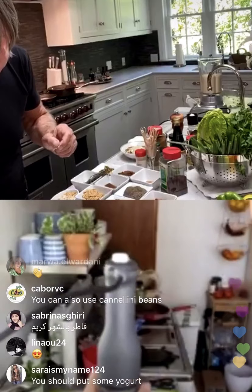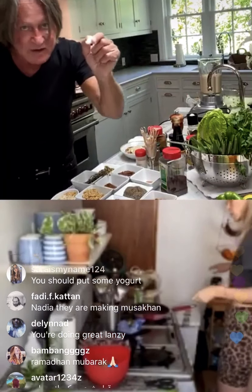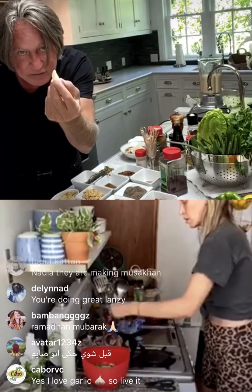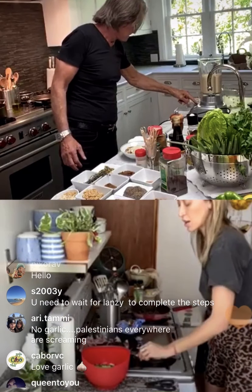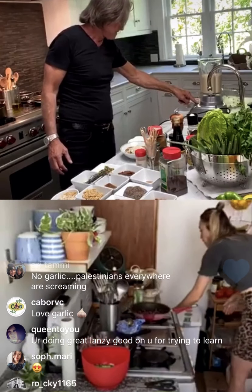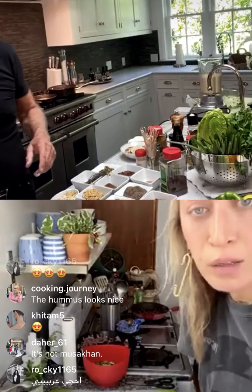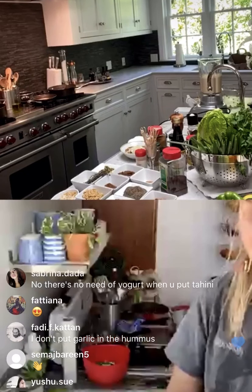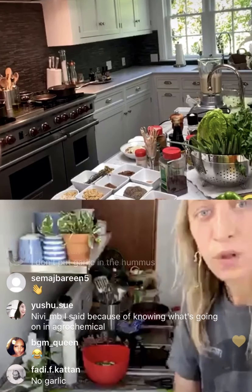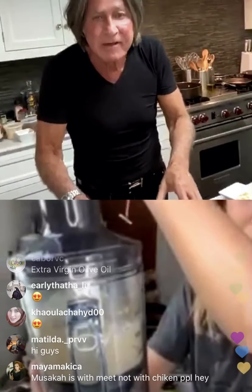I don't normally put garlic in, but people insist — so I'm going to put one clove of garlic. One clove, just put it in and whip it up. The salad is ready over here, so I'll put olive oil and lemon on it. Oh! Nadine — my cousin — gave me this immersion blender to make my hummus. Oh yeah!